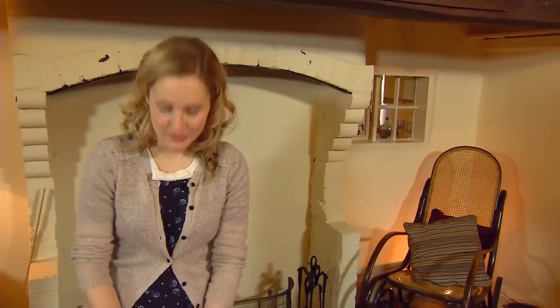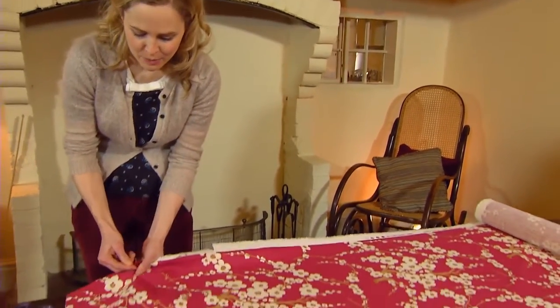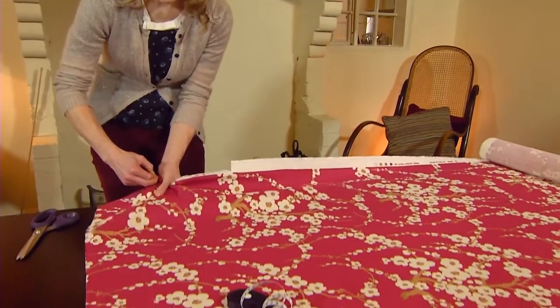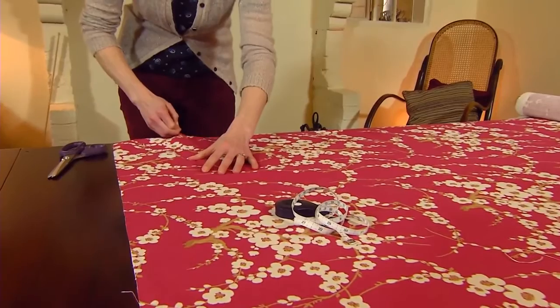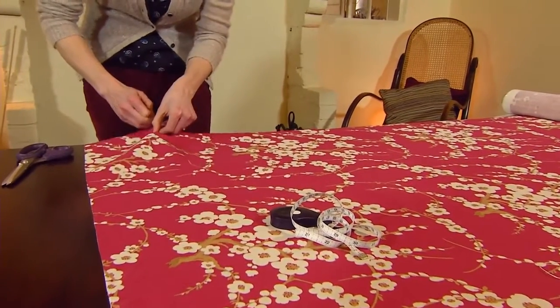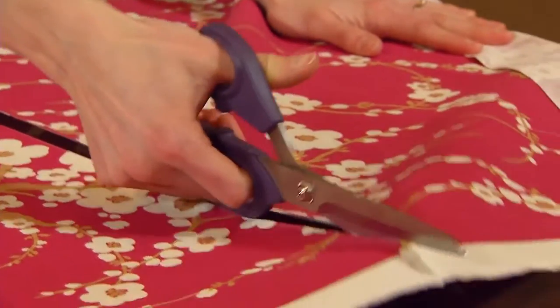Make a small snip at the side of the fabric, grab one of the threads and give it a pull, then gently gather up the fabric to pull the thread along — that's going to give you a straight line that you can then cut along.